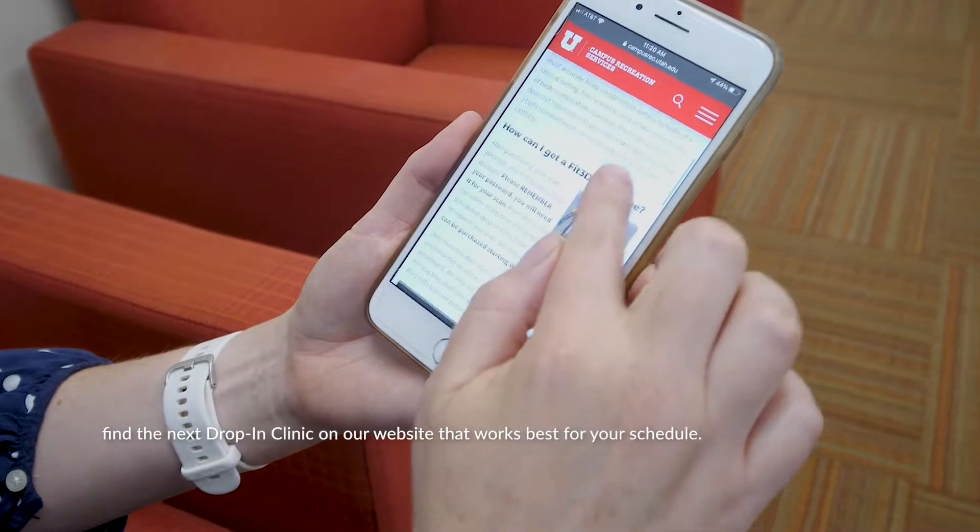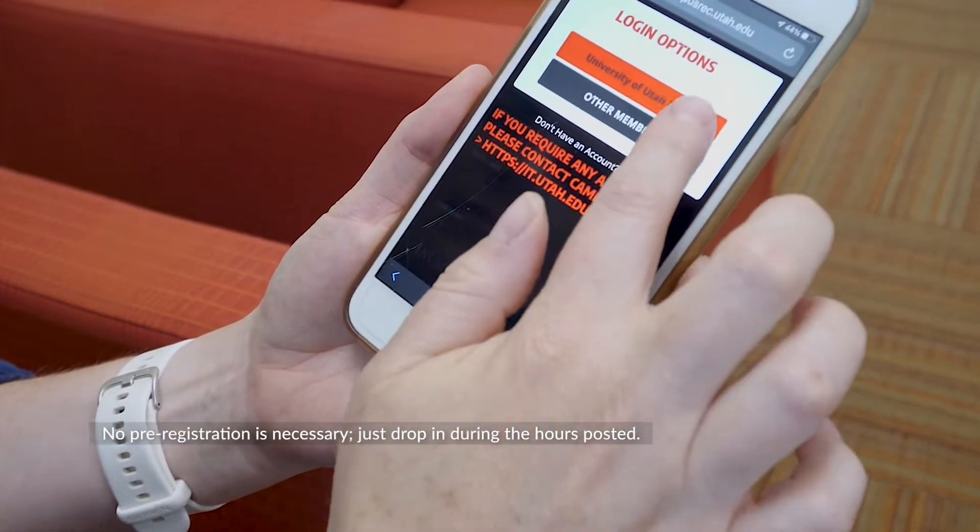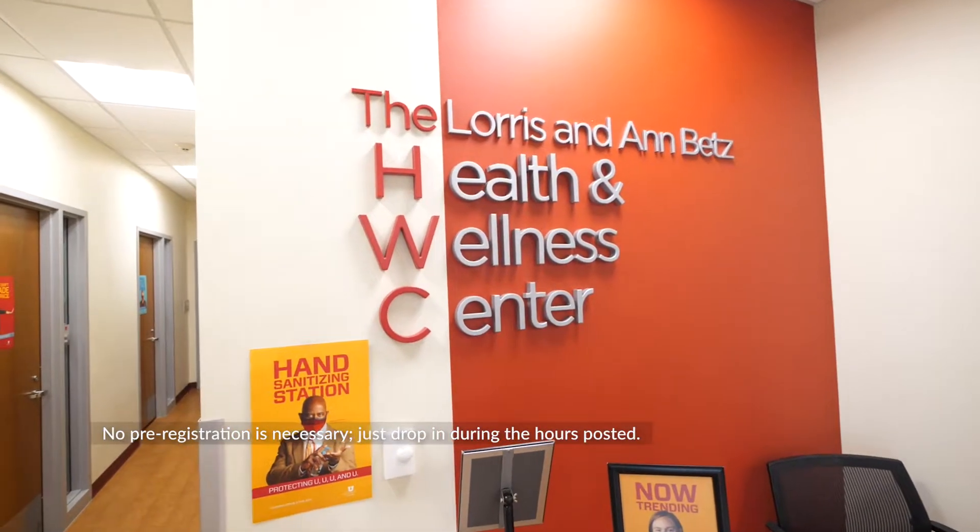After you have purchased your Fit3D scan package, find the next drop-in clinic on our website that works best for your schedule. No pre-registration is necessary — just drop in during the hours posted.